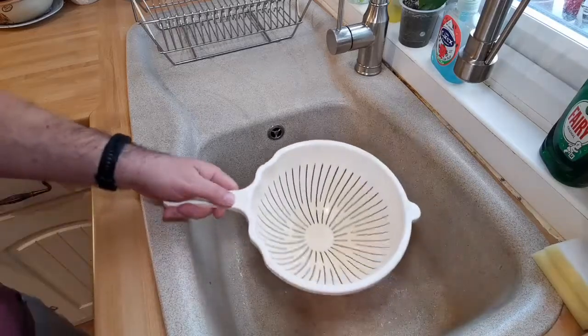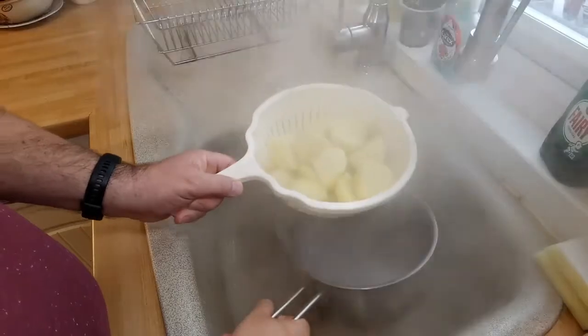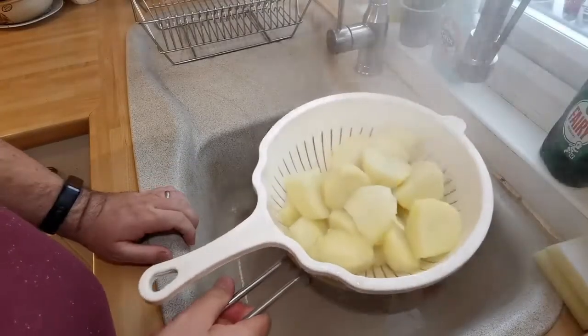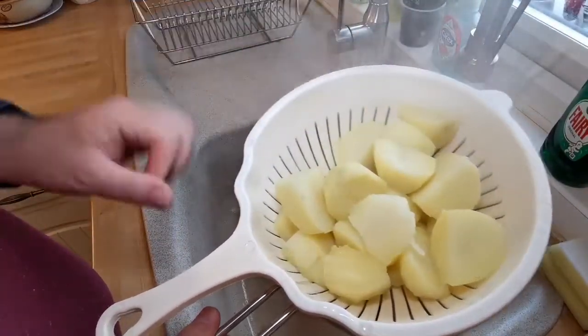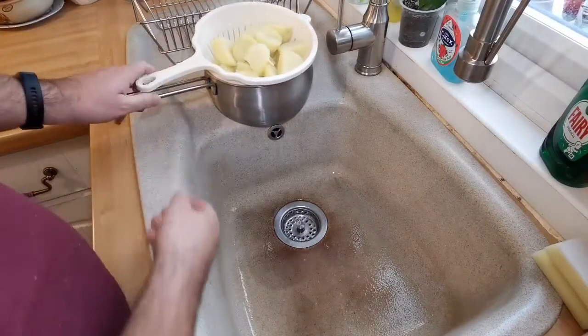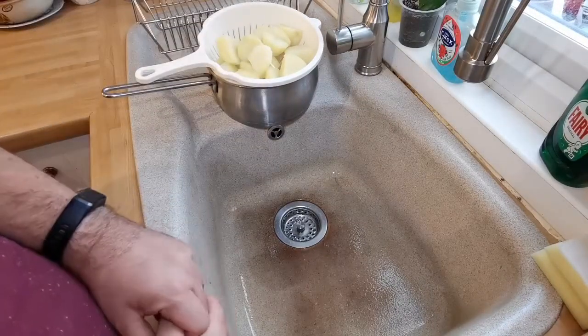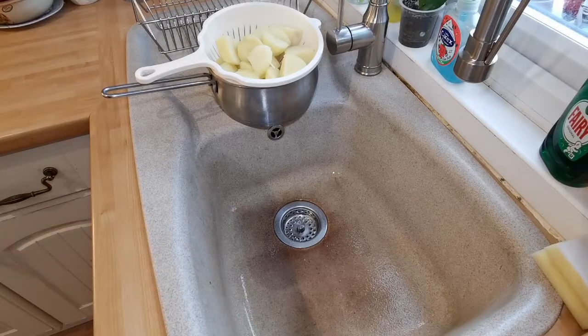Tip them into the colander — look at that, a tower of steam. This is why you want floury ones; you can see little bits on there already starting to fluff up around the edges. Now you've got them in your colander, put them down and leave them alone. You want to leave these for at least twenty minutes, if not longer. I plan on leaving these for a good couple of hours — gives you time to sort out your other vegetables, get your meat on, do whatever else you're doing today.